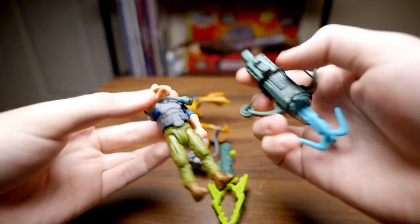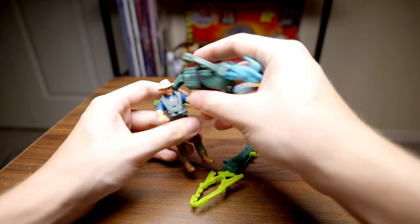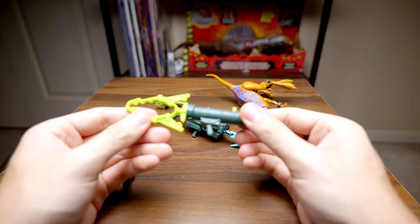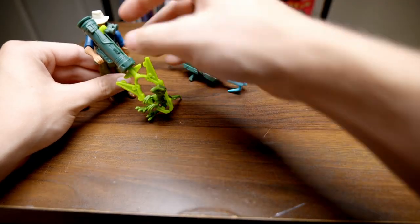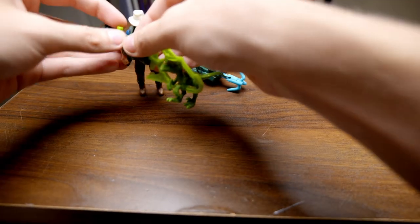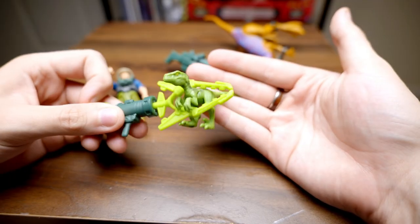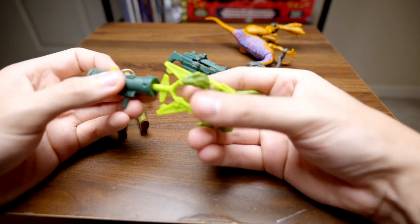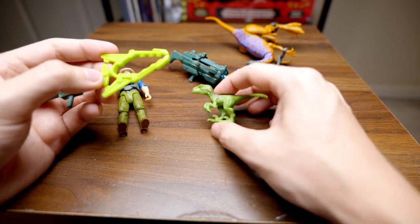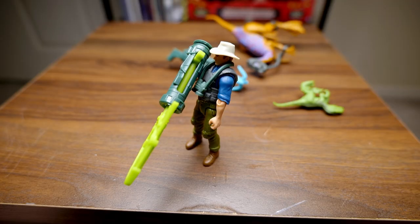Try as I might, I could not get him to hold this huge gun. And then we have this other sort of grappling gun — it's a little less cool, this one isn't my favorite. It just kind of extends out and you can sort of put a dinosaur in it. It's fine, and I'm glad they included more accessories for the price point, but this is not my favorite weapon, even though it is a little lighter and he can hold it somewhat better — he just has to lean back pretty far.